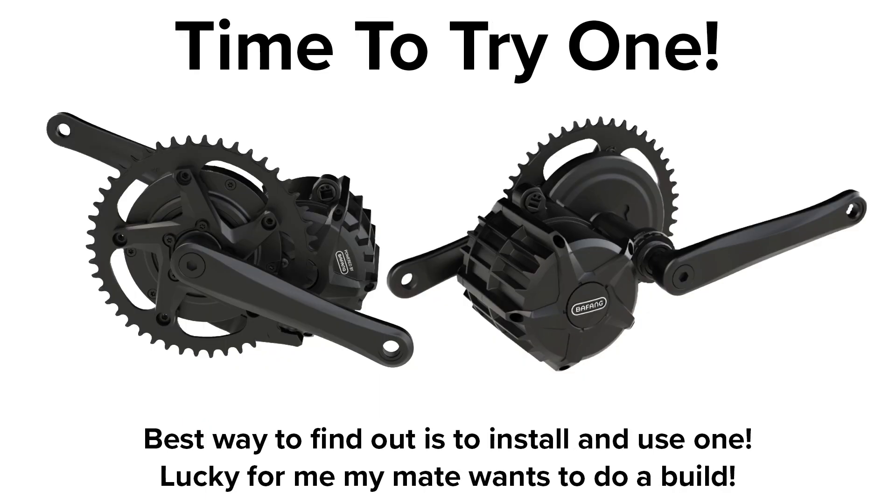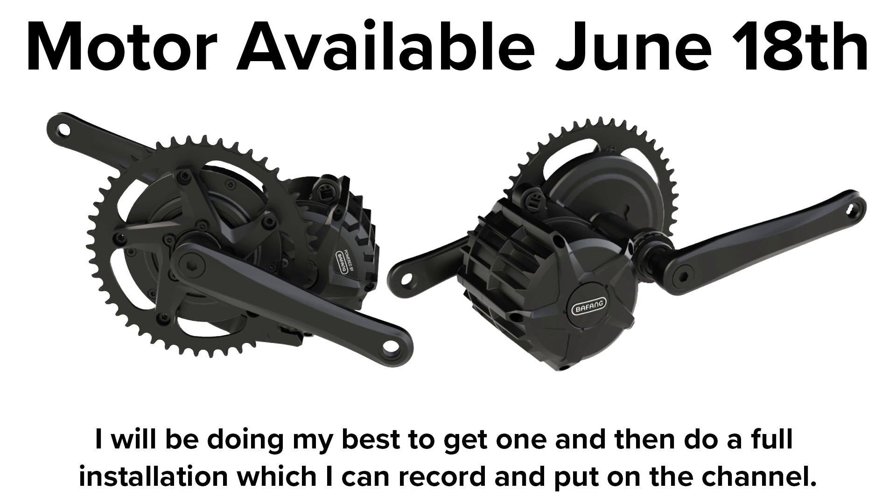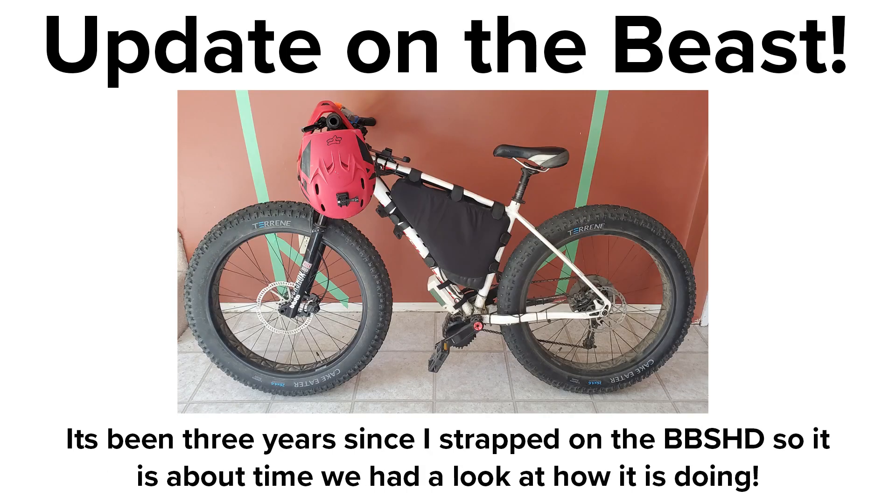The only way to know any of this for sure is to get one. Which is really kind of cool because my mate in town wanted to do a BBS HD bike and I was going to hot rod it for him. So we can get one of these new versions, install it stock and then have some fun upgrading it — see if it can still be done with all of the changes. The new design is out on the 18th of June and I'll be seeing if I can get my hands on one and do a full install on my mate's bike. I'll also do an update on my own BBS HD fat bike and how it's holding up after three winters. Thanks for watching. Cheers.